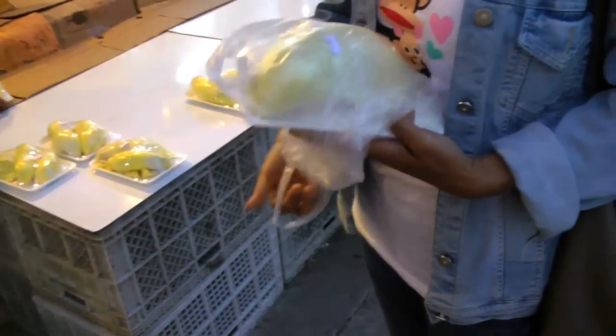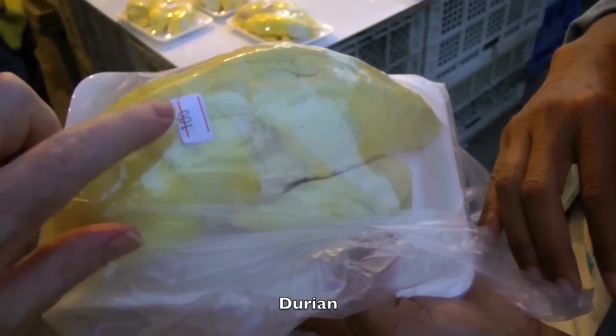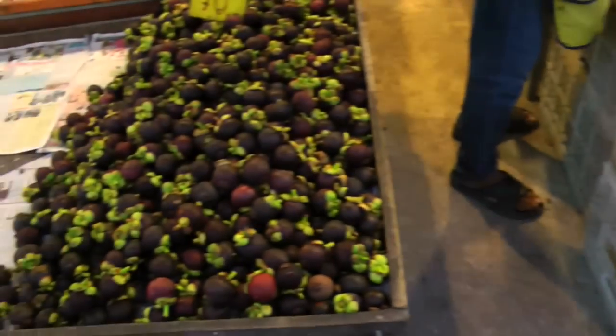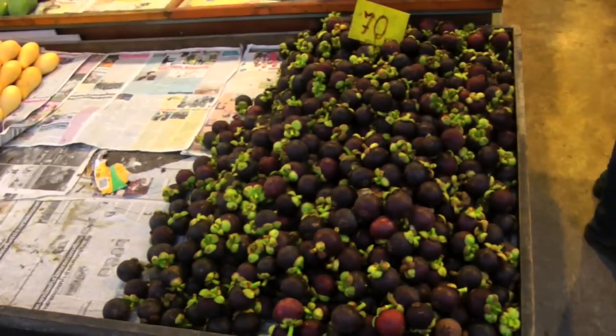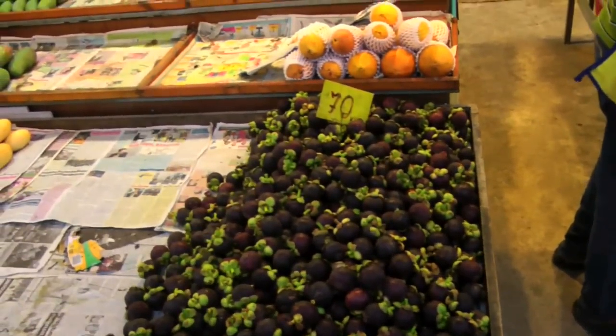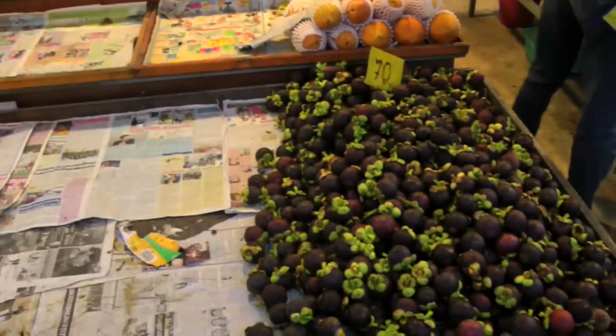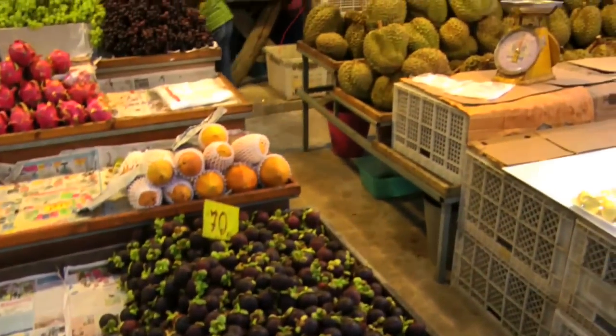We just bought a kilo of durian, and maybe it's time to buy some more mangosteen — maybe 70 baht for mangosteen. We're in a market right now, shopping around for food. Got some durian.